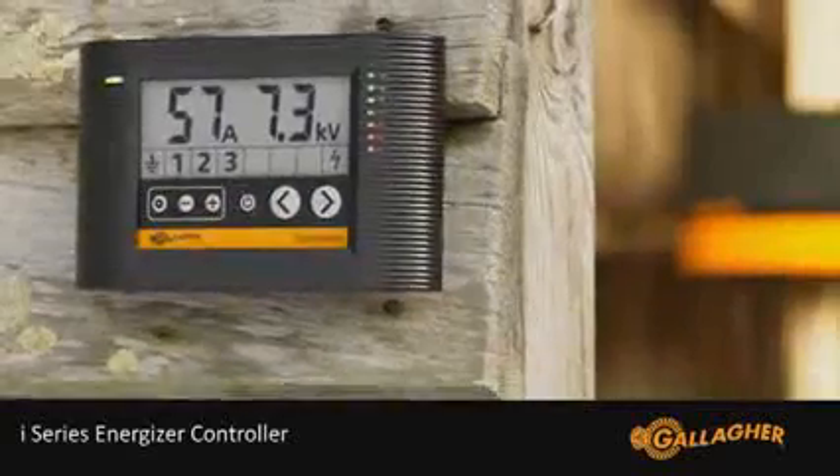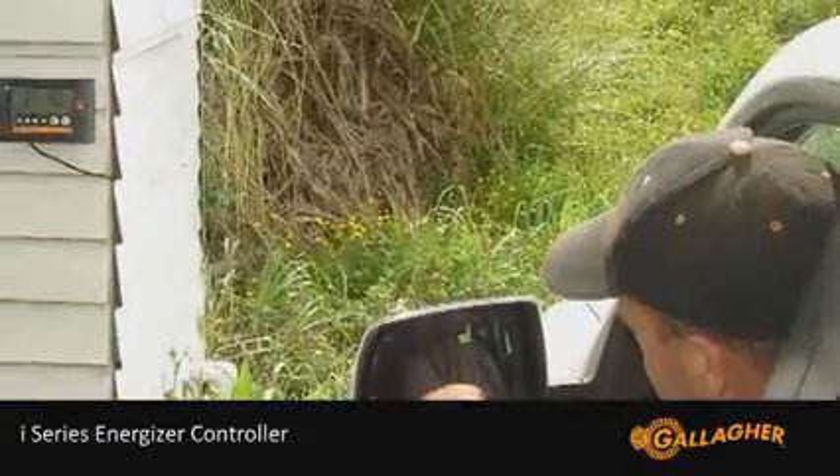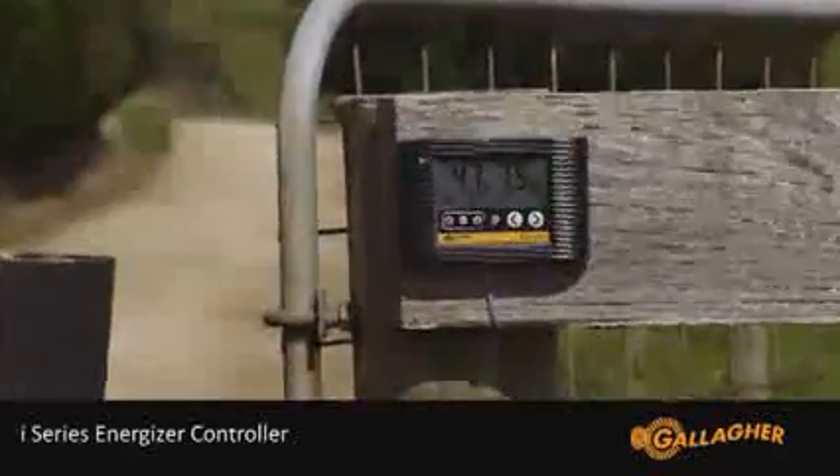The Gallagher i-Series Energizer is compact with a new device. This is the i-Series Energizer controller. The controller allows information traditionally available only on the Energizer to be placed where it will be seen and used, giving the user information at a glance where they need it.